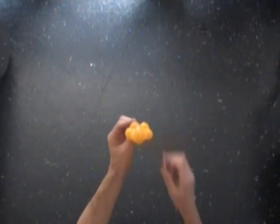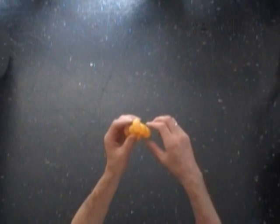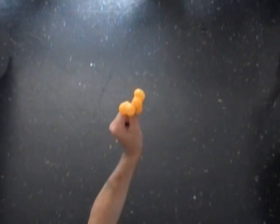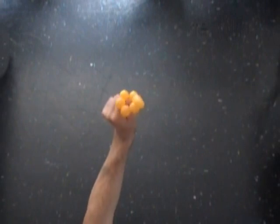Congratulations! We have made a doll size crown. I'm going to put it on my thumb so you can get a better view of it — here's the front view, the side view, and the top view.